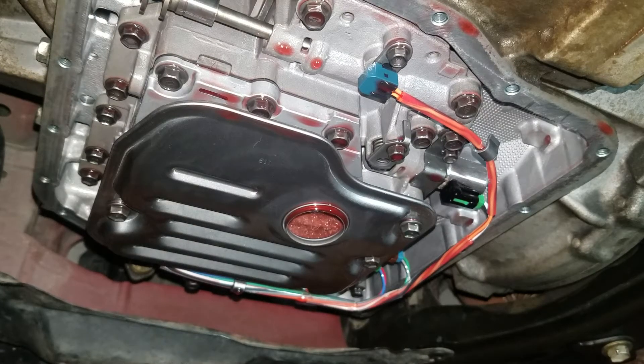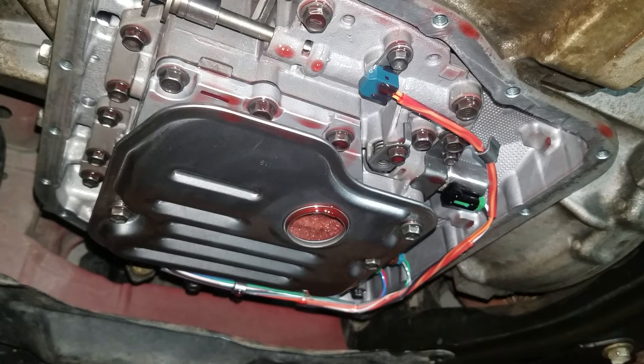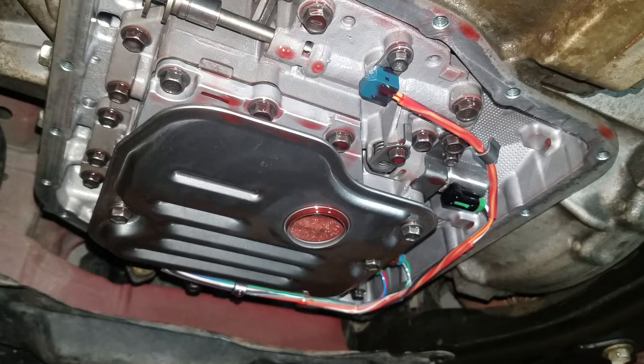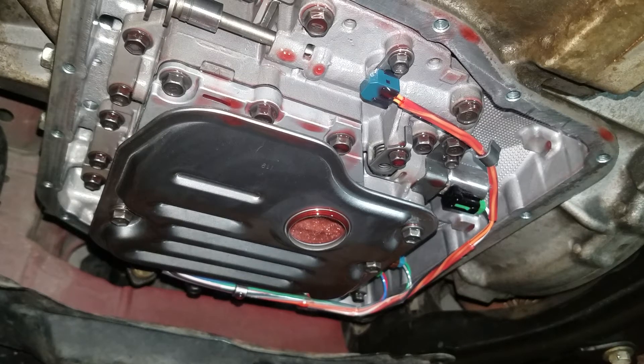Working on the 2009 Pontiac Vibe with the 2.4 liter 2AZ-FE motor and the U250E transmission. We're looking to replace the SL3 solenoid on this transmission.